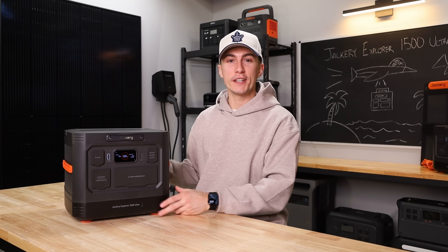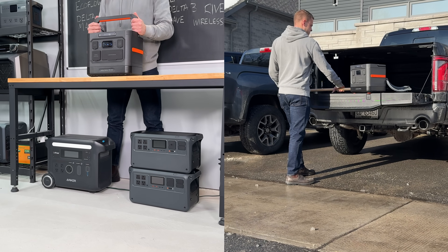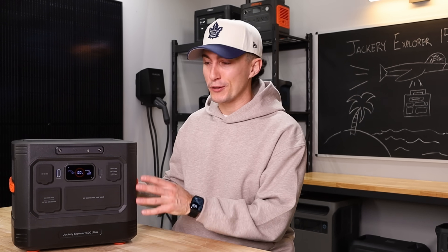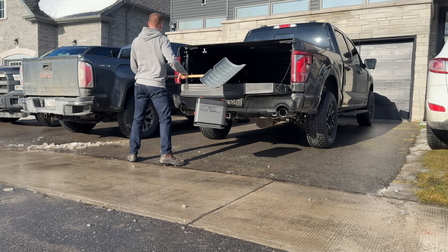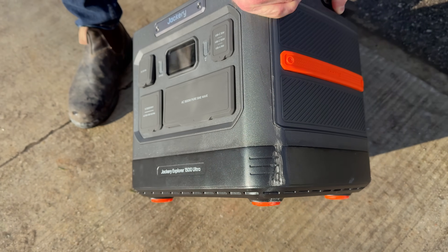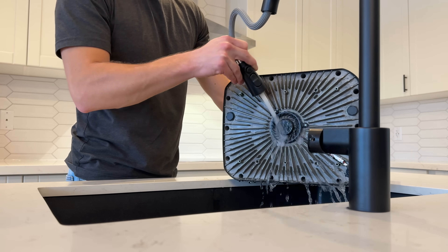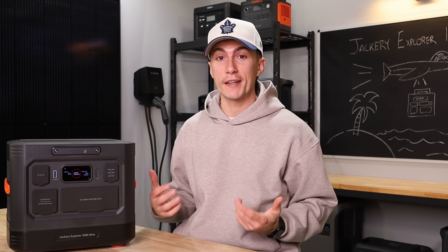The first thing we like about the 1500 Ultra is that all of the new features they advertise are legit. We dropped this thing from over a meter multiple times and it survived every drop. We actually have a second unit that we abused — that's why this one has no scuffs. We dropped it straight onto concrete from a meter, and also simulated knocking it off a truck tailgate. A couple of different scenarios, and it lived every time and still works great. You can remove the bottom to clean the fans, and it's actually waterproof — it won't destroy the unit if you hose it down.